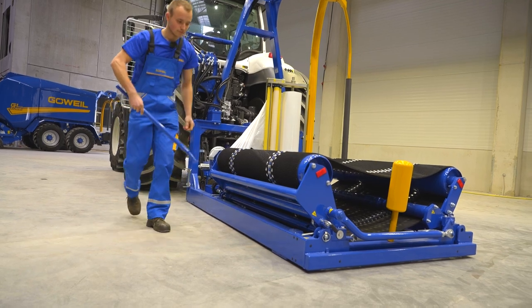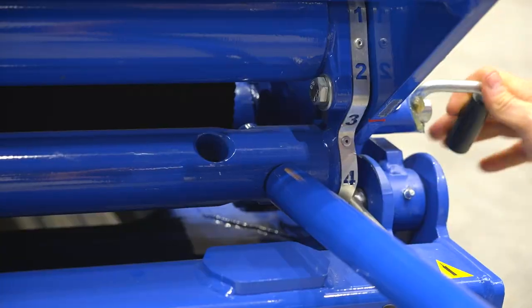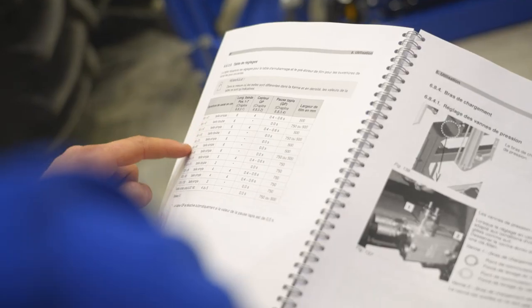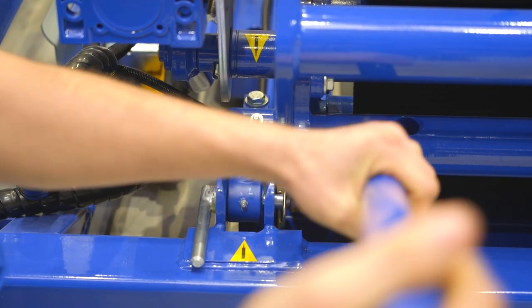Repeat the process on the other side of the machine. Now turn the belt length adjuster into the specified position. Use the settings table in the operating instructions as a guide. After that, lock both sides again.